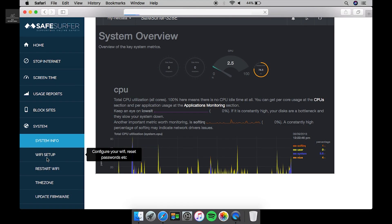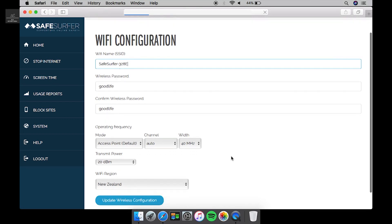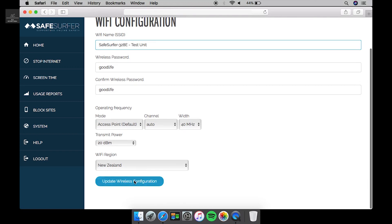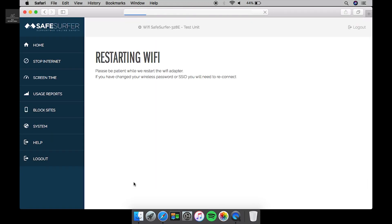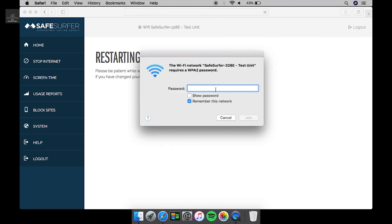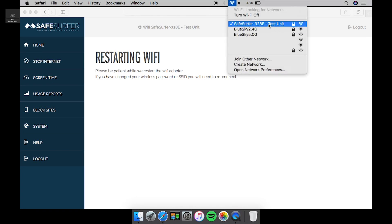Under Wi-Fi setup, we can actually change the name of our router, our Lifeguard unit, and also the passwords. So say we call this 'test unit' and go to update wireless configuration — it will restart the Wi-Fi. Then we click on Safe Surfer, it'll ask for the password again, which is just 'good life'. That's connected now to our renamed unit, which we called test unit.